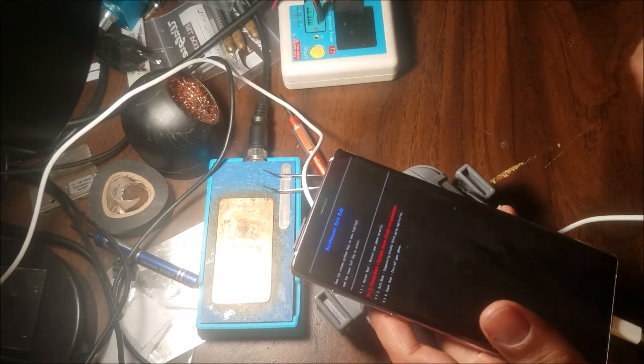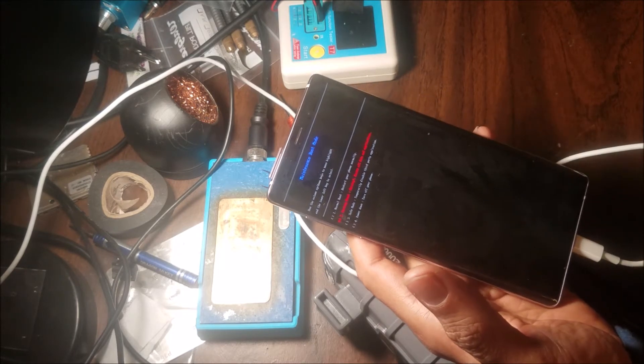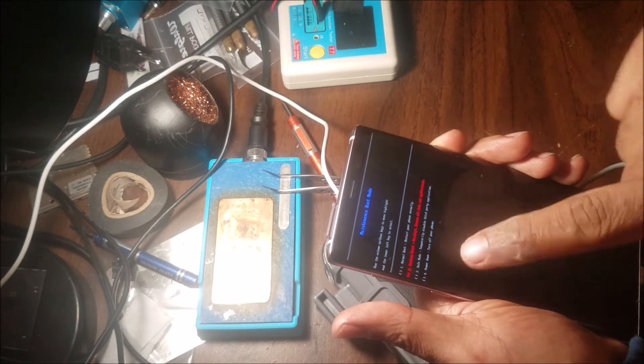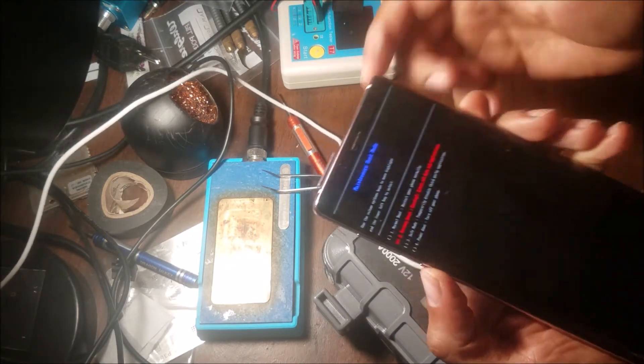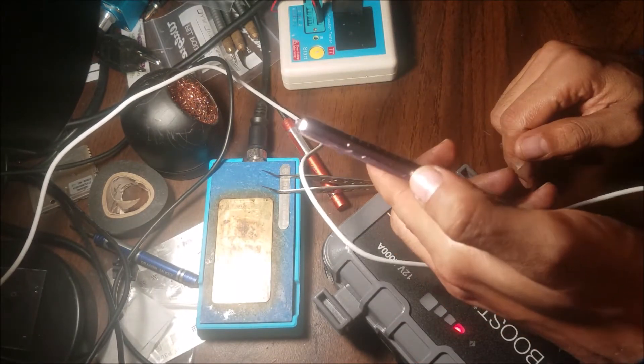This is our Note 9. It has a passcode and a Google verification lock. I am in the reset screen. To get to this screen, you're going to need to hold this button here.